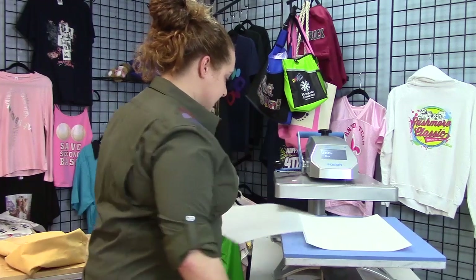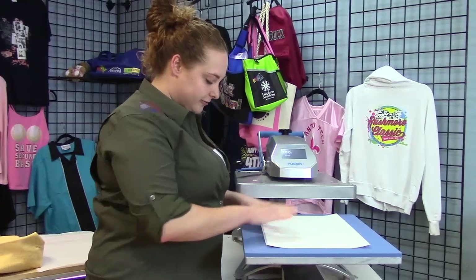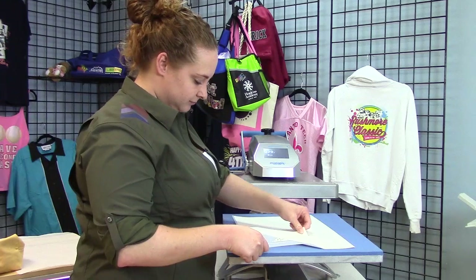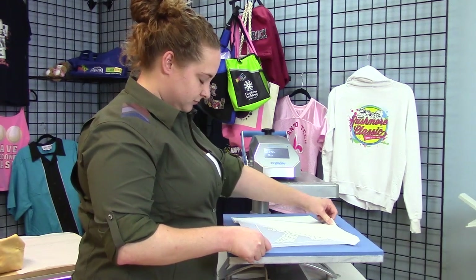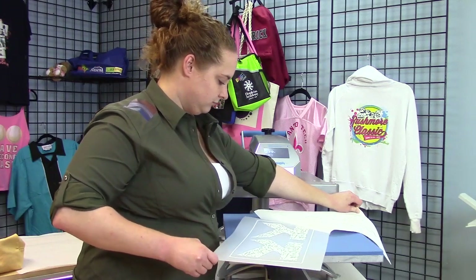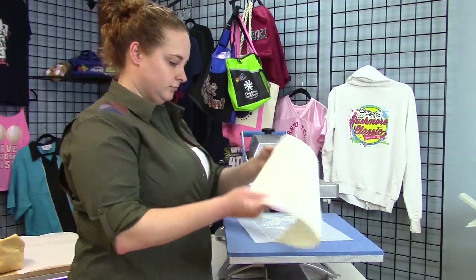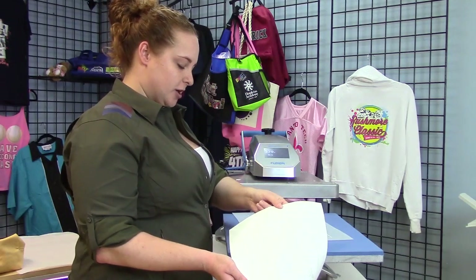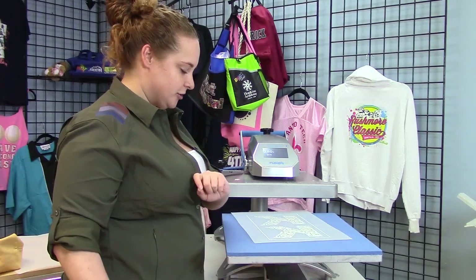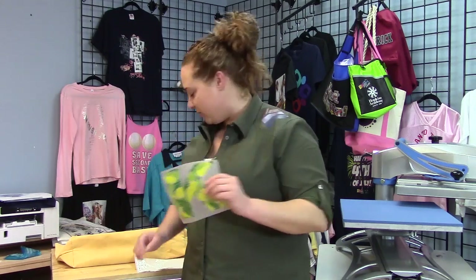The most important part of this step is to keep the printed A foil flat to the bottom — keep it warm. You can see the white opaque polymer from the B paper came off and is now applied for transfer. Here is my finished transfer.